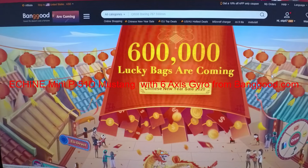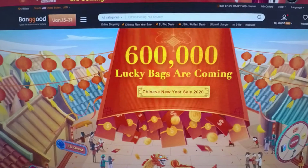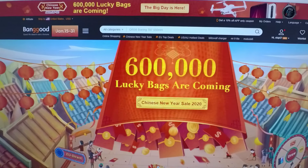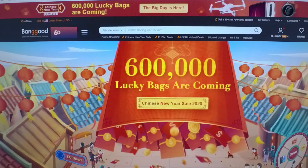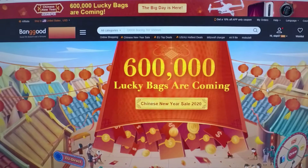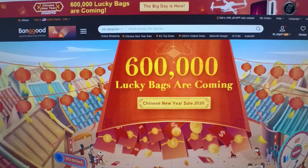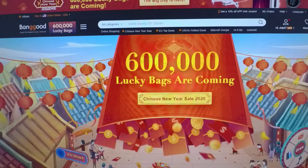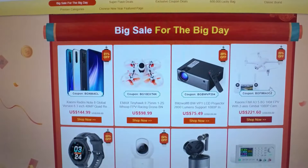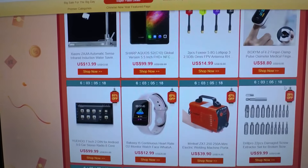Hi guys, this presentation is being brought to us by Banggood — banggood.com. They've got awesome prices on a lot of different things. Just check out their website sometime at banggood.com, and you'll see they don't just carry little airplanes and stuff like that — they carry all kinds of stuff.